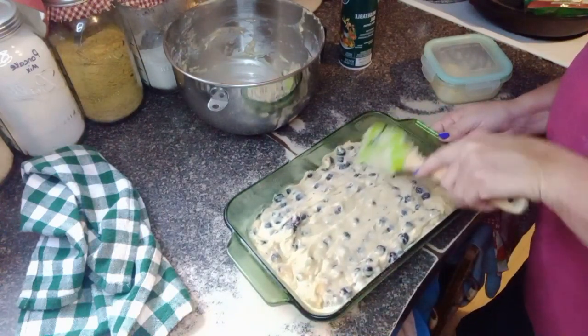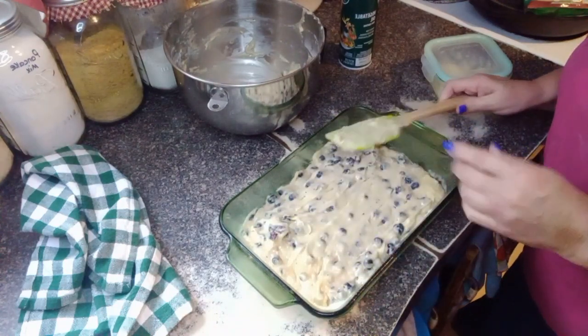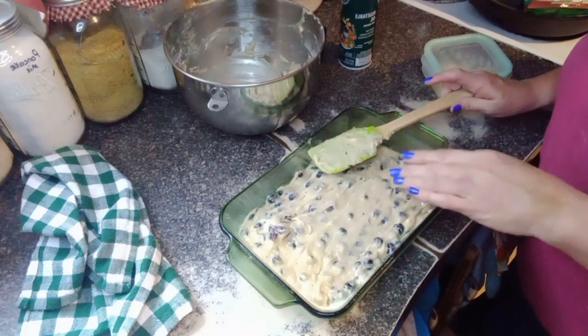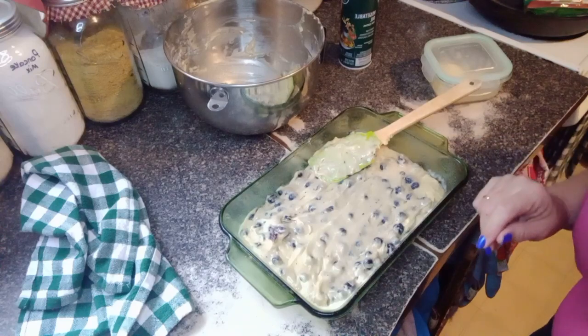We're going to get this put in the pan, and then get started with the topping. One egg, a little bit of oil, butter, flour, sugar — basic pantry ingredients, y'all, that we need to keep on hand.